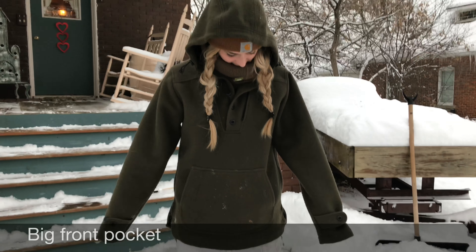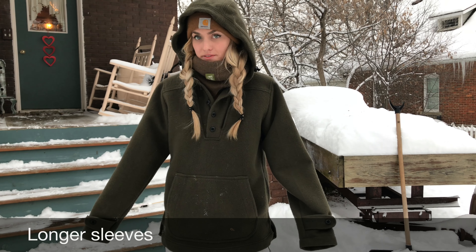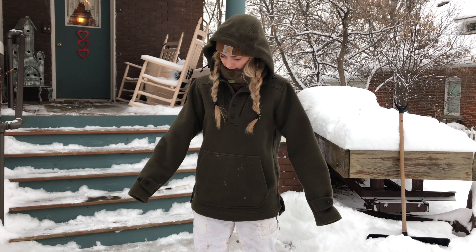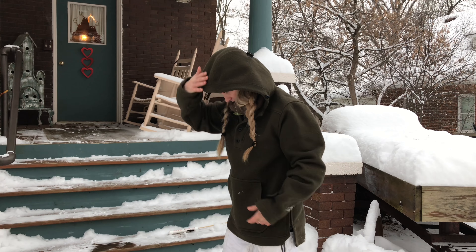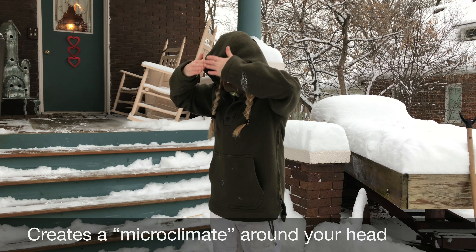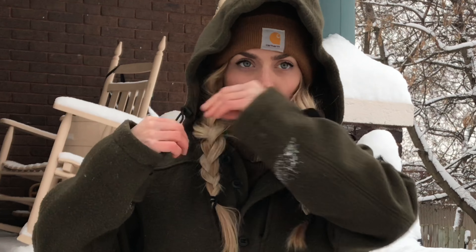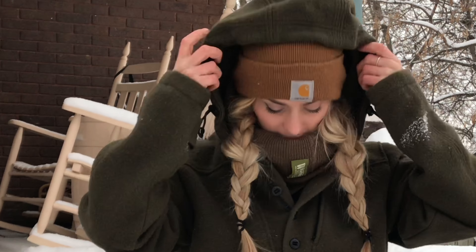I also like how the sleeves are longer because that's going to help keep my hands warm. If I don't have gloves, this helps keep my hands warm. I don't like to wear gloves a lot because it kind of inhibits my usage of my hands, so very helpful. My favorite part is the hood because it's huge and it goes over and it provides enough of a shield for the snow to stay out. You can also tighten it here so it fits around your head better, and it really stays put no matter what.